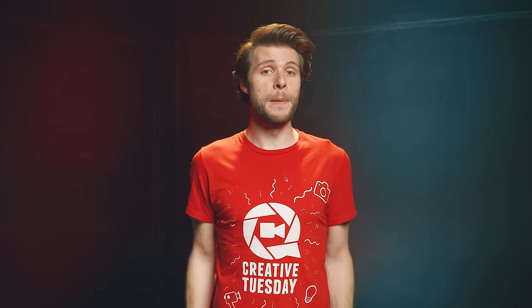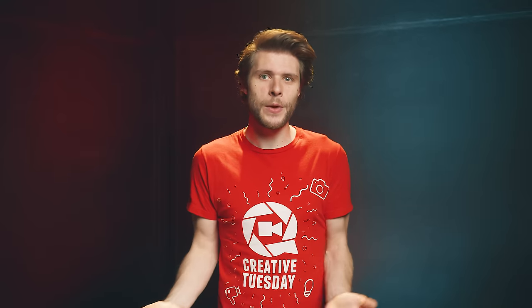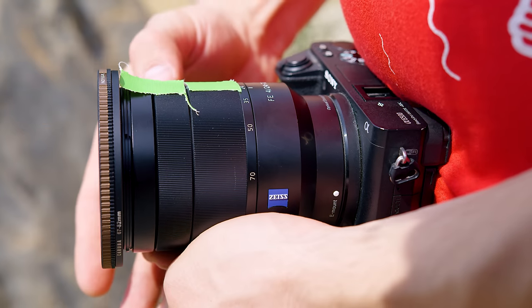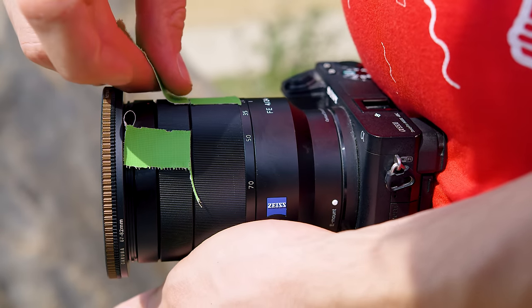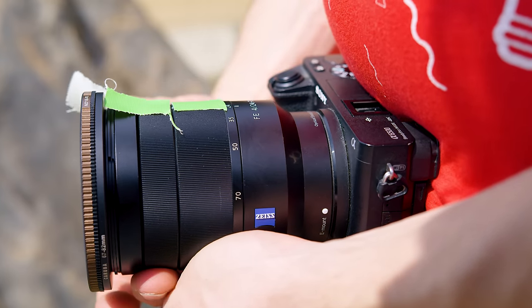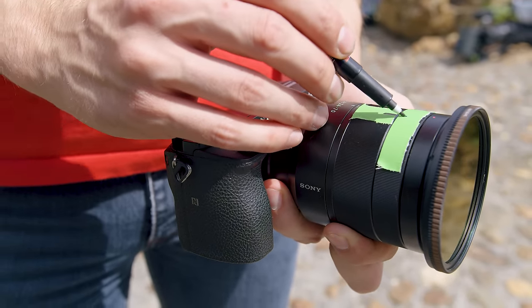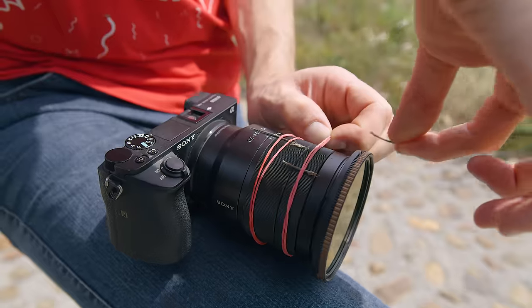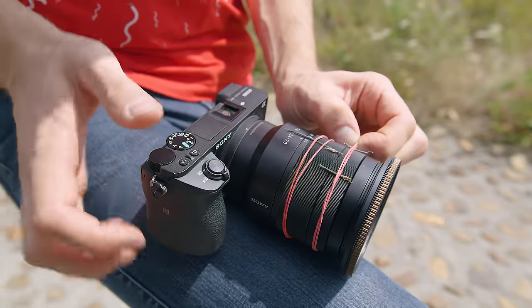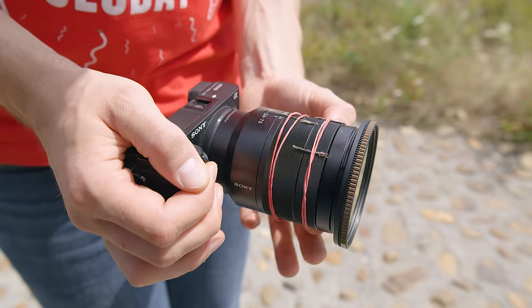Tip number three: several life hacks to make focusing easier. The first one is a trick we've already covered on the channel — with some simple tape on the focus gear, you can mark your focus points. That way you can get your focus pull from point A to point B perfect. A variation on this is to tape a larger part on your focus ring and use a marker to mark the focus points. Another variation is to use a rubber band and a couple of sticks — you can push them into the location that you want and now have two focus points, which even gives you a little hard stop that might make it easier.